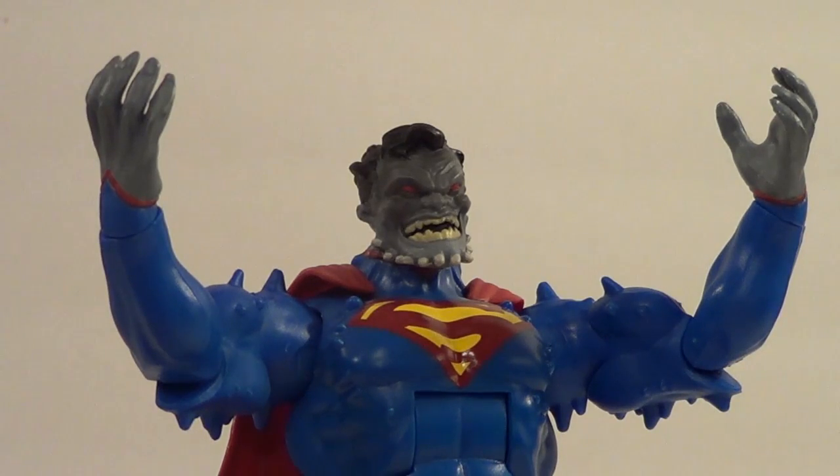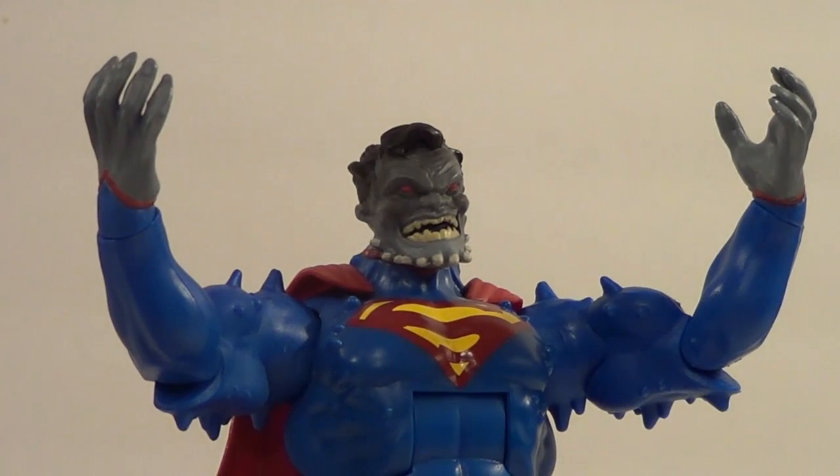Hello YouTube! Back with another action figure review. Today we have a figure I have been waiting for since announcement — it is the Superman Doomed figure from the Mattel DC Comics Multiverse line.